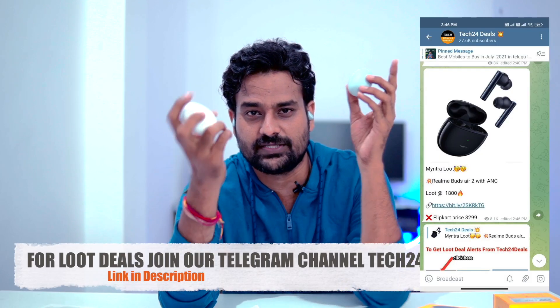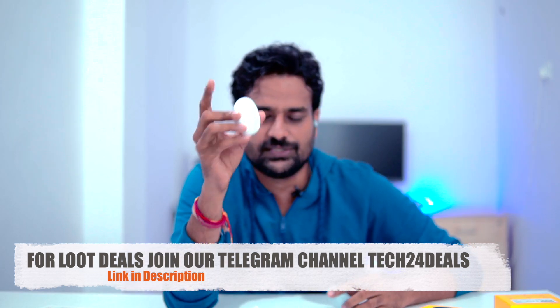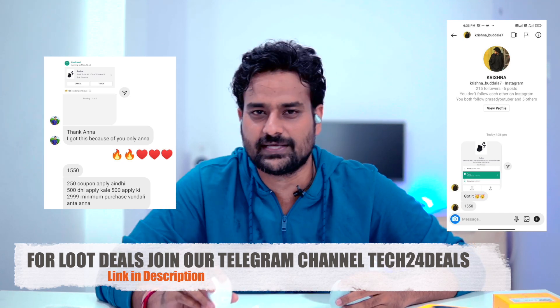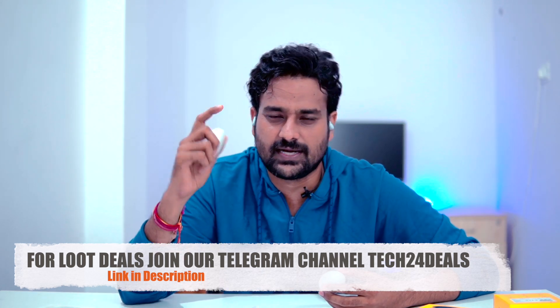Overall, the Realme Buds Q2 is a great plug for the ₹2499 price range with active noise cancellation. The OnePlus Buds Z is also a good option at this price. The Realme Buds Air 2 is better for design, build quality, premium stem design, sound quality, and call quality. But for the Realme Buds Q2, you can find deals on the Telegram Deals Channel — there is an ₹1800 coupon making it an even better deal.